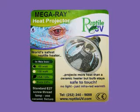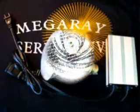The new MegaRay heat projector is a 60-watt infrared heater that can be used with either the MegaRay externally ballasted UVB light or at night to keep your reptile comfortably warm. Its one-of-a-kind high-quality design comes with an efficient heating element built safely inside.